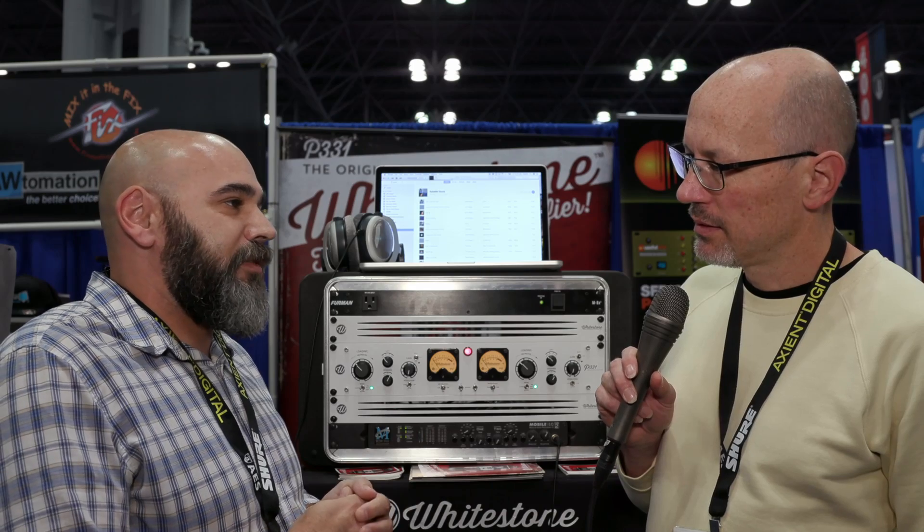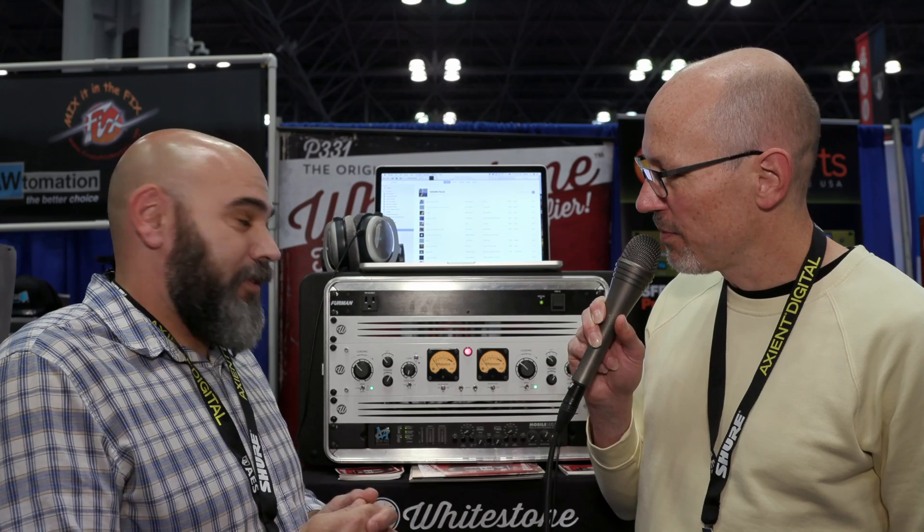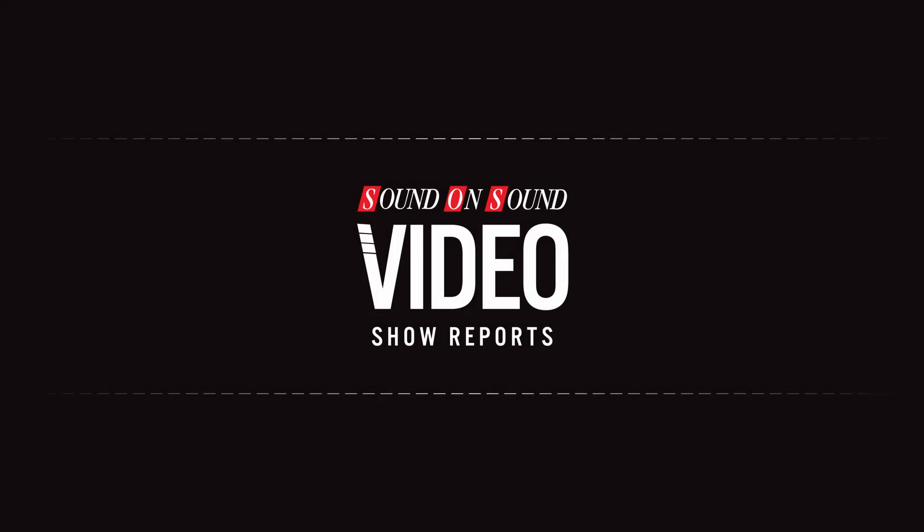Everybody just really loves it, so I'm just psyched. Fantastic — I hope we get a chance to try it out soon. Thank you for talking us through it, Dave.